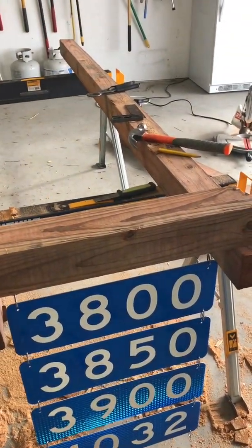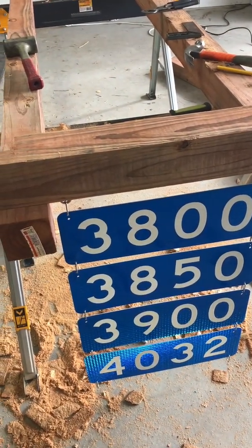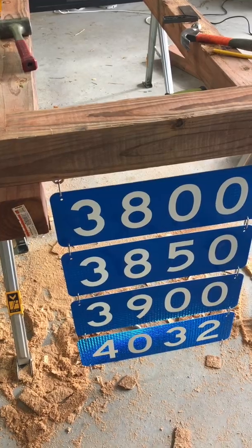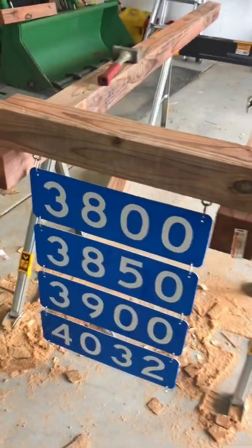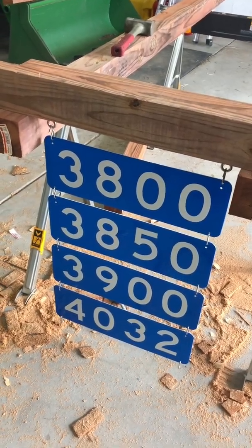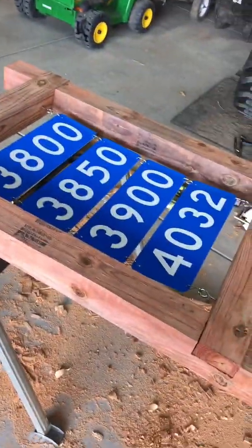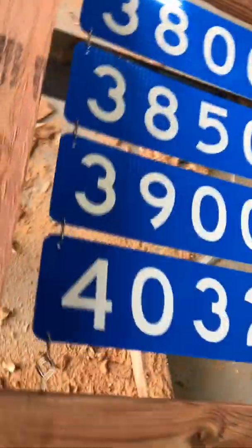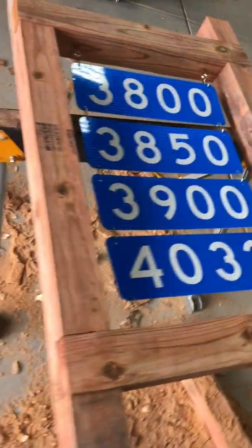I'm just going to take a quick measurement so we can figure out how far down we need to place that bottom rail. Ultimately, that's kind of what it's going to look like. We're test fitting right now — there's our bottom rung, top rung — and it looks like it is going to fit nicely.